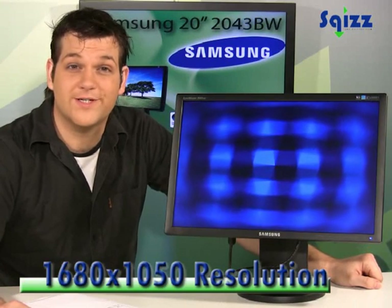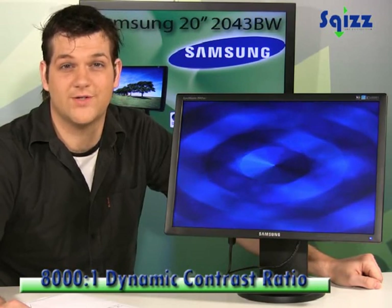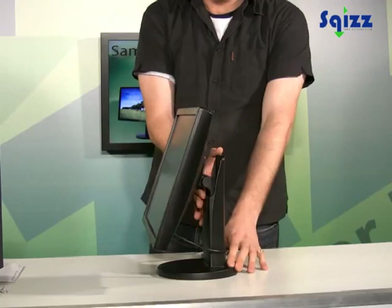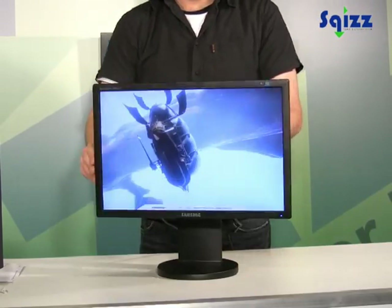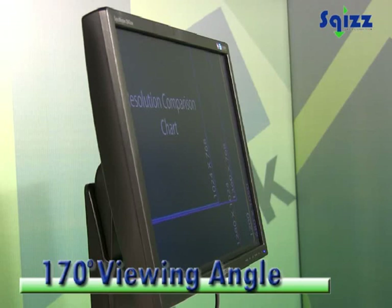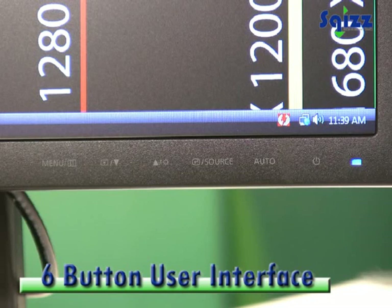This 20-inch widescreen display has a resolution of 1680x1050, a dynamic contrast ratio of 8000 to 1, and a 5ms response time. It has a 4-way adjustable stand: height, tilt, swivel, and pivot, a 170-degree viewing angle, and a 6 static touch button user interface.